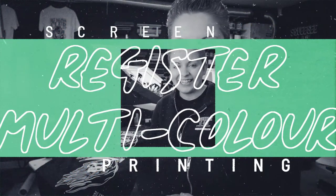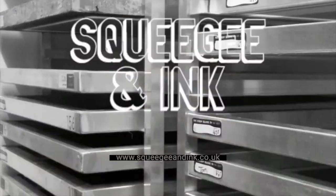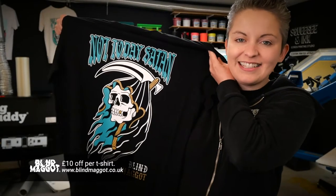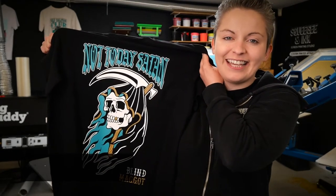Hey, it's Chessie from Screegian Inc. Today in this video I'm going to show you how to register a simple three-colour t-shirt design without using a tri-lock system, so hopefully I can give you lots of tips and tricks. The design we're printing today is from our own brand Blind Maggot and it's available on our website blindmaggot.co.uk.